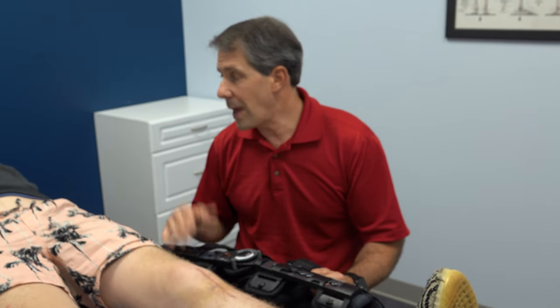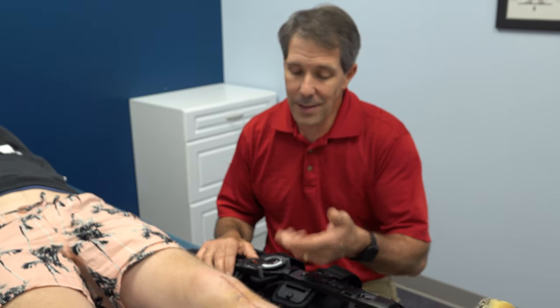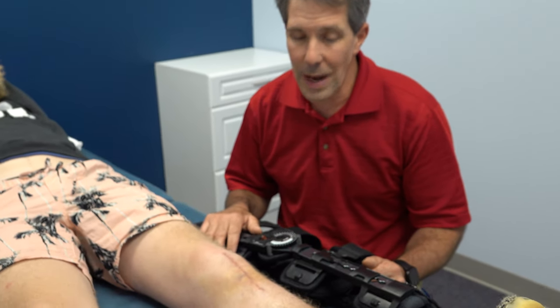We just want to thank Josh for showing us his injury and giving folks out there some idea of what a patella tendon rupture looks like soon after the injury.